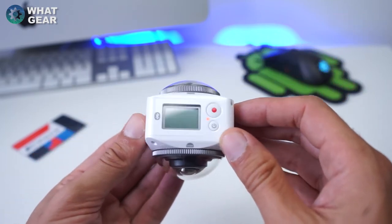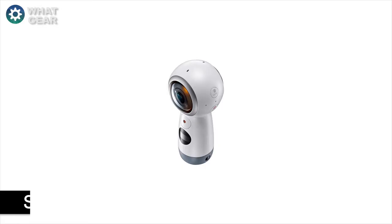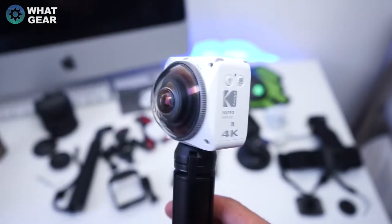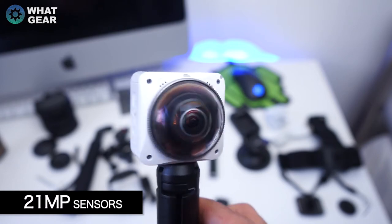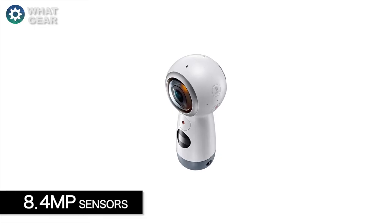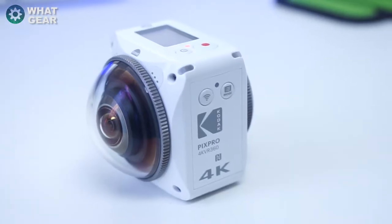So how does it compare to its rivals? Well, it stands up really well. In comparison to the Samsung Gear VR 360 camera, the PixPro 4K 360 camera has two 21-megapixel half-inch sensors, and the Samsung equivalent only has two 8.4-megapixel cameras. That's a massive difference.